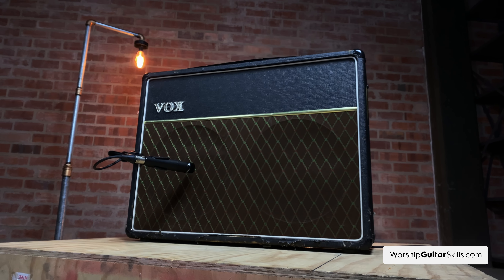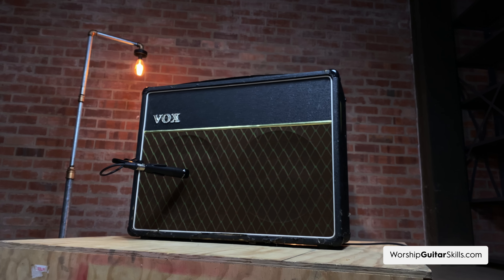Your amp also plays a pivotal role in shaping your tone. Tube amps provide a really warm and dynamic tone, while solid-state amps deliver a clear and consistent output. We favor tube amps for the kind of tone we're going for. Understanding the unique characteristics of your gear equips you to shape your sound before even reaching for effects.